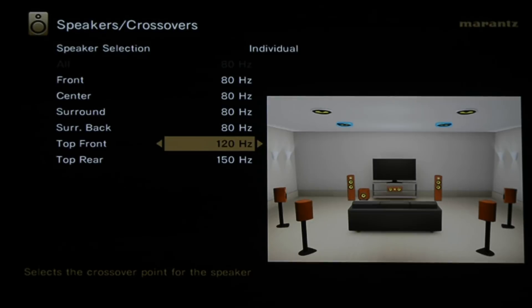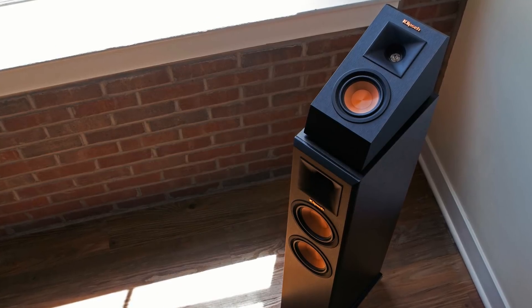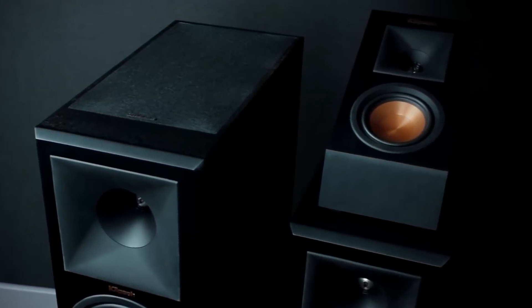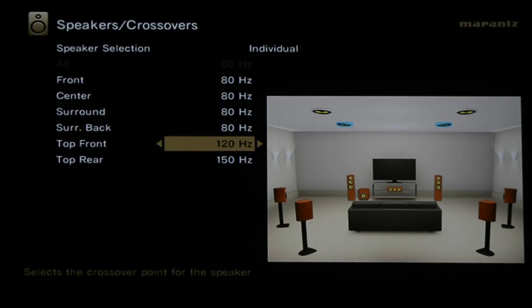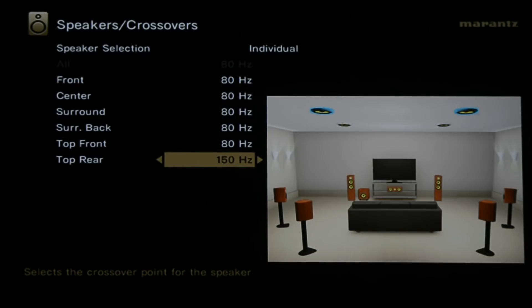Audyssey set the top front Atmos speaker at 120 Hz and the top rear at 150 Hz. Since I have in-ceiling speakers, there's no reason not to run them at 80 Hz. If you have Dolby Atmos up-firing speakers — the kind you place on top of a front tower or rear surrounds — you'd want a higher frequency such as 110 Hz or even up to 200 Hz, because you're reflecting sound off the ceiling and frequencies below 110 Hz won't be very directive. For my setup, I'm changing both top front and top rear to 80 Hz. Play with the crossovers and see what sounds best to your ears.